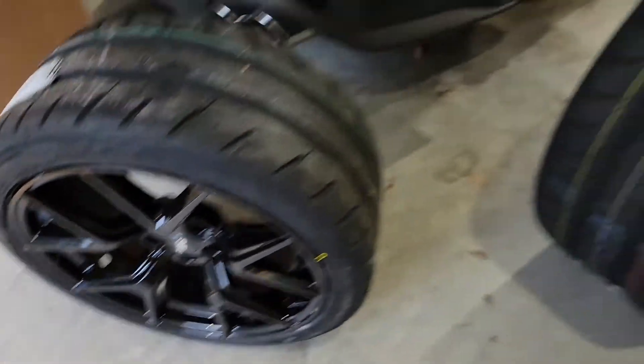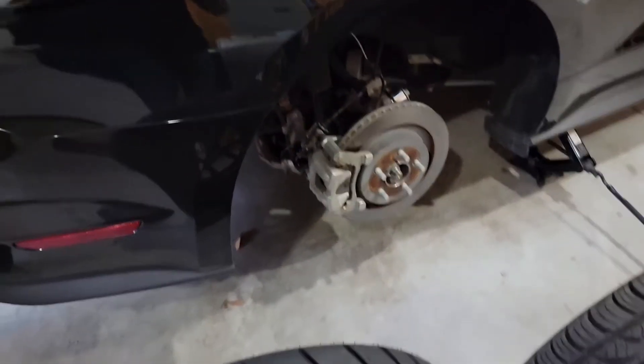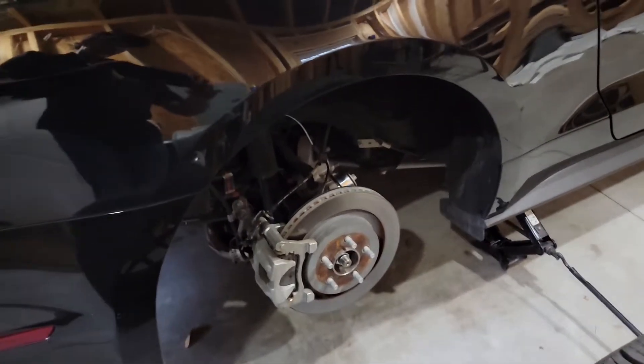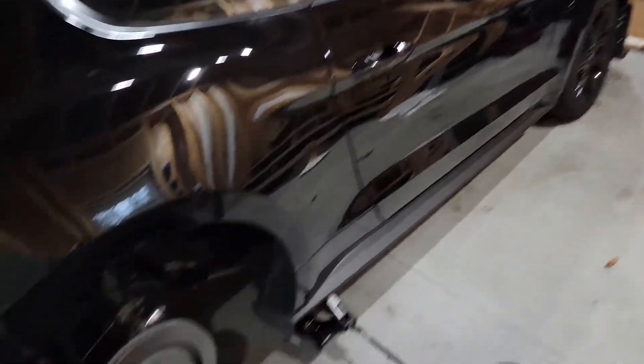They're going to look really good on the car. I've got this one wheel off already, so I can put this one on and then compare with the other side of the car — see how they line up, see how wide they are on there. We'll put those on there and compare, and then we'll swap a front one and then look at it and go from there.